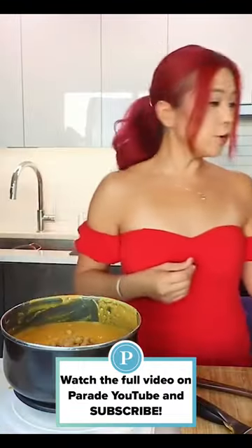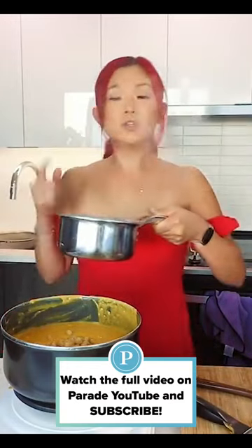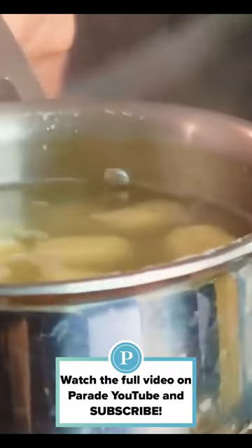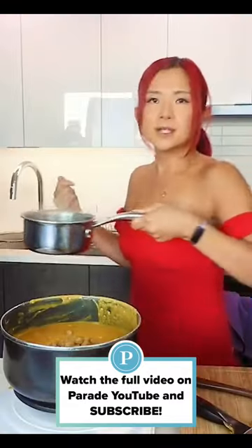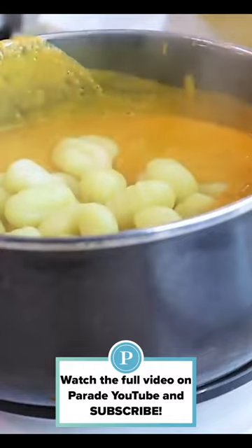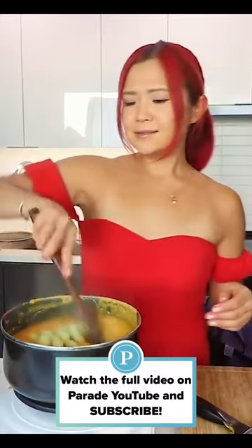And now, the gnocchi. You know it's done once the gnocchi has risen to the top, which it pretty much has. So I'm just going to drain it and then let's throw it in here. And that's pretty much it, guys.